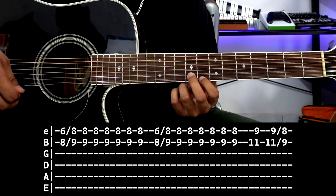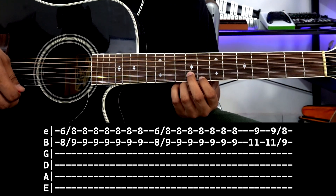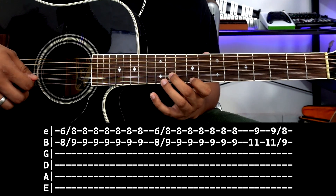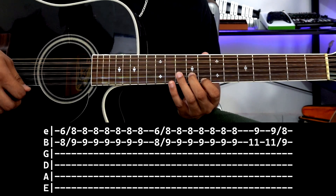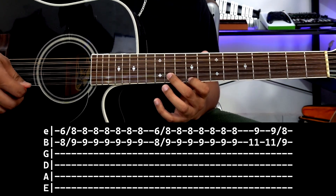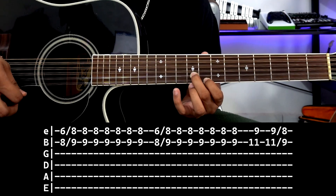And finally, we move here to the note that would be first string fret 9, second string fret 11. We slide from this note to this note — first string fret 8, second string fret 9. So one stroke here, and one more stroke to slide to this note.